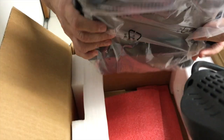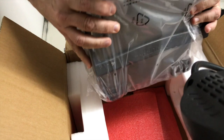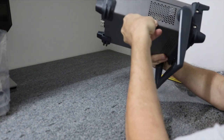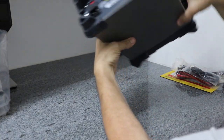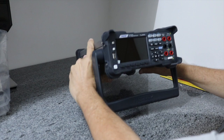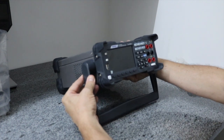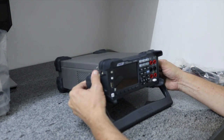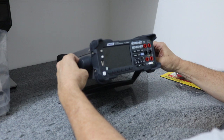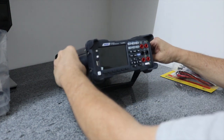O equipamento aparentemente sem nenhum dano aparente. Vamos dar uma examinada depois com mais calma. O equipamento é bem construído. Gabinete em aço, gabinete fundo também. A frente é em plástico, mas muito bem acabado. Aqui podemos regular o pé para a altura que desejar. Eu devo usar ele nessa posição aqui, fica paralelo à bancada, mas você pode regular diversas posições específicas.